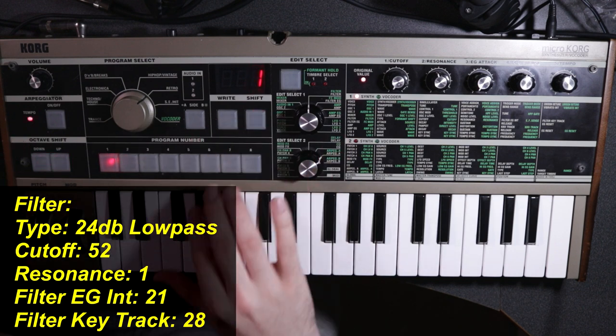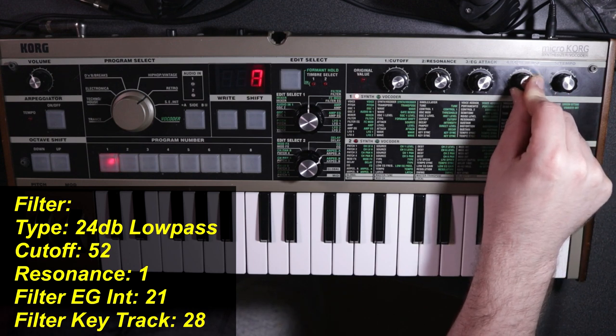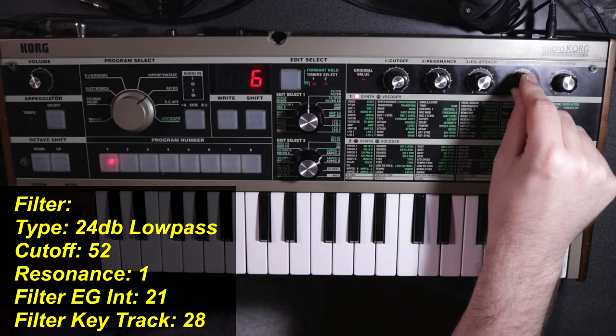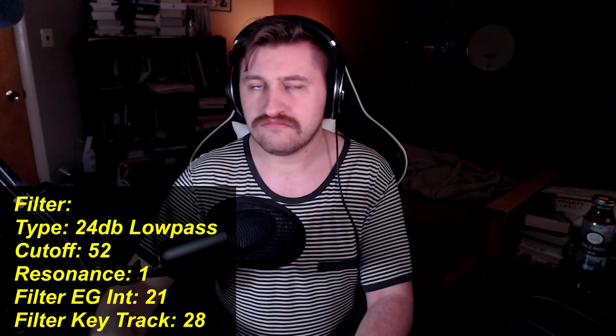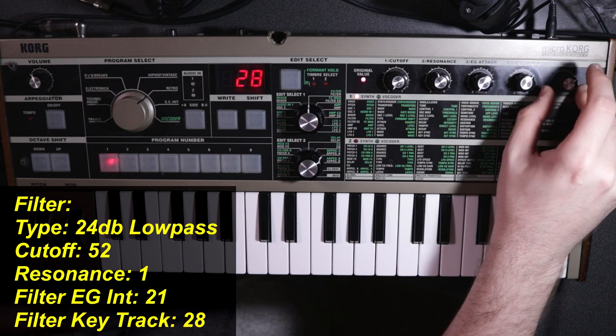Our resonance basically boosts the overtones at the cutoff frequency, but we're going to turn that down to literally just one — just barely adding some sparkle at the cutoff frequency. If I were to go any higher, it would make the sound a little too bright for my taste. We're also going to set the intensity of our filter envelope to 21 — you can play around with that, but I find 21 to be a really solid starting place. I'm also setting our filter key tracking up to around 28, which means the higher up on the keyboard you play, it will open up the filter a bit more and let more high frequencies in.